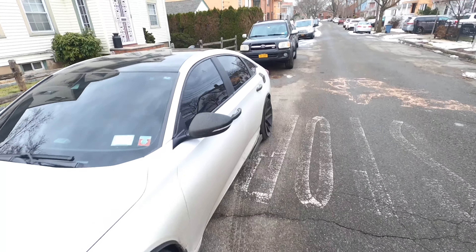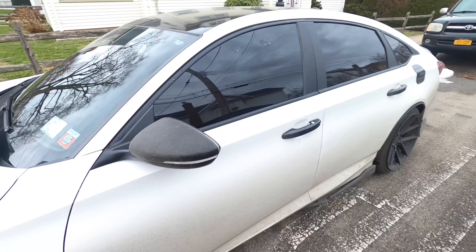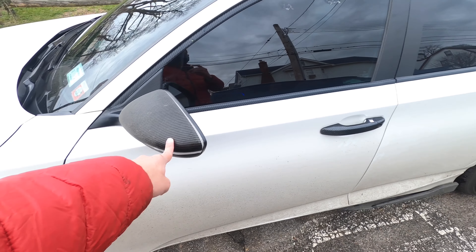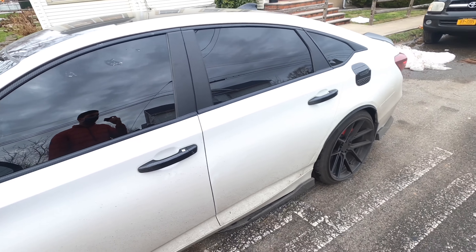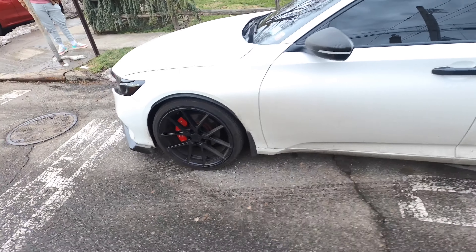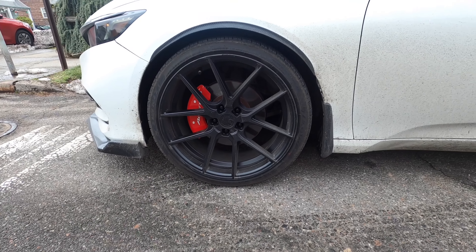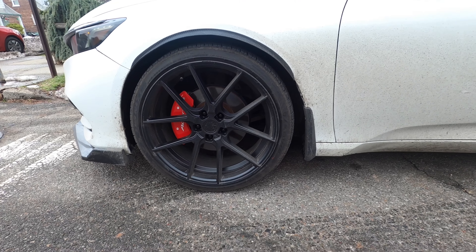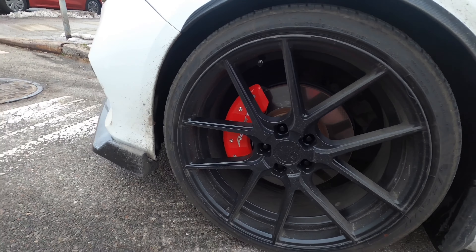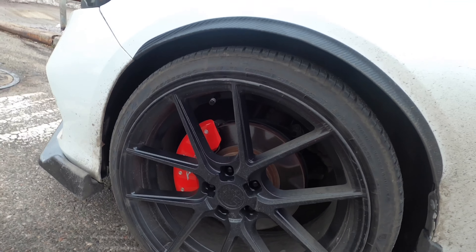It looks great on the black. The roof is wrapped and looks really good, and then the carbon fiber — that's a wrap — plus the cover is a carbon fiber cover, tinted really nicely. It's wintertime in New York so the cars can't really be clean. The wheels are really nice 20-inch wheels, and he's got the caliper covers with the cord emblem.